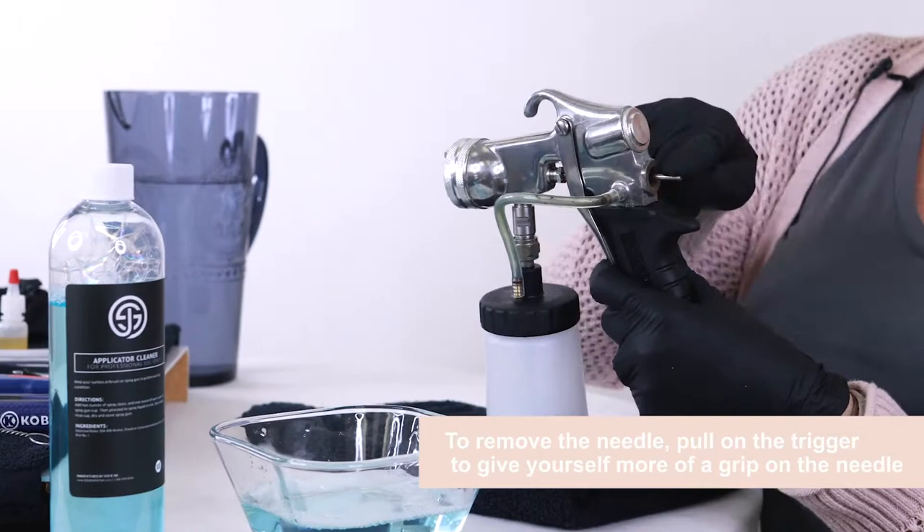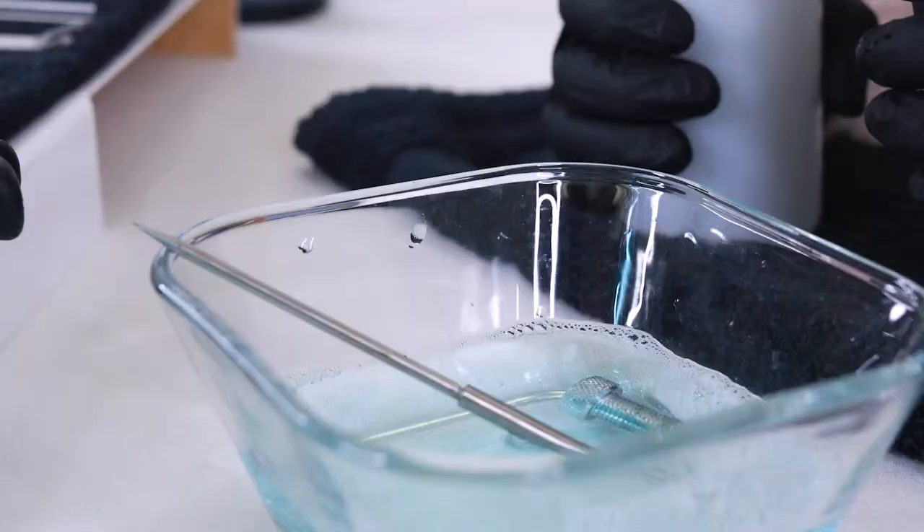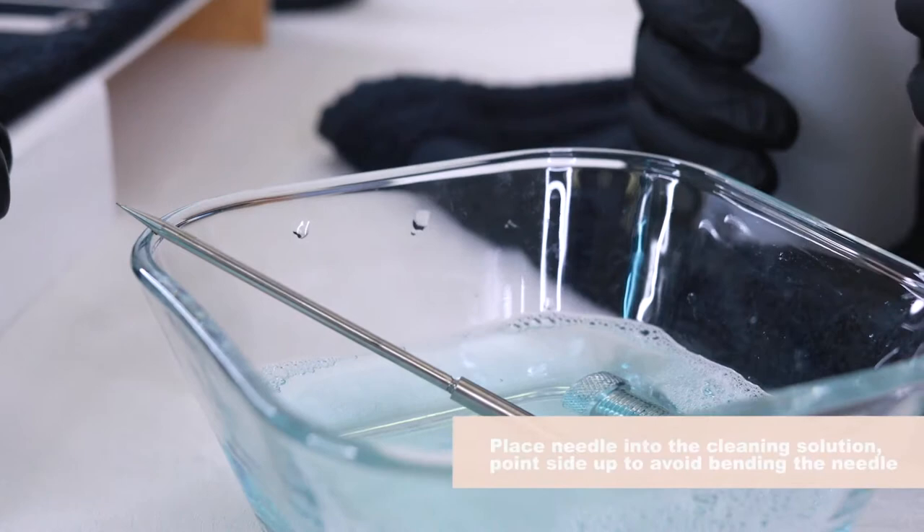If the needle is stuck and it won't come out with a little bit of force, don't force it. Always put it in with the tip up so we don't bend the needle.